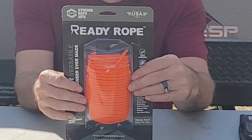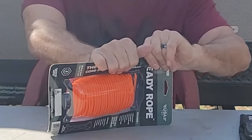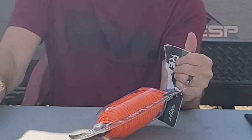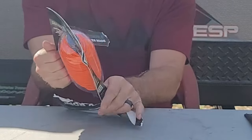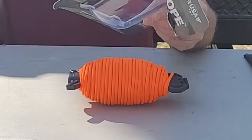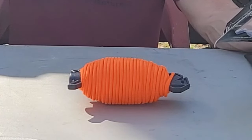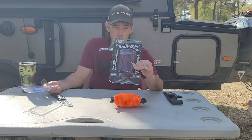Let's get this package open. I'm going to have to get another knife — I think this knife has just about had it. Turn the package, all the pieces — there we go. Before I throw this away, the website is www.atwoodrope.com. We're going to leave links in the channel so you can go purchase your own.